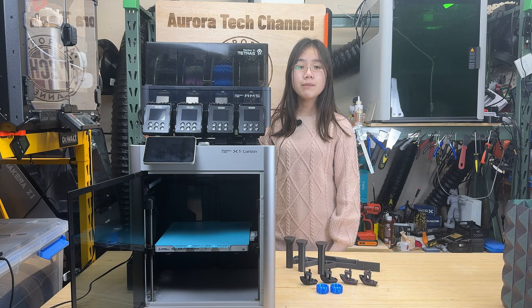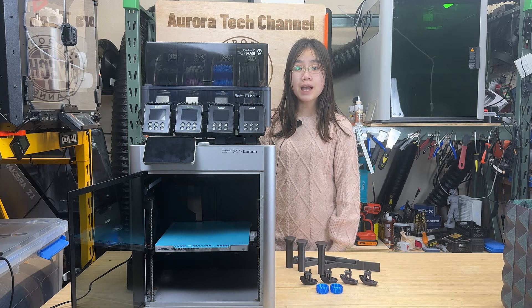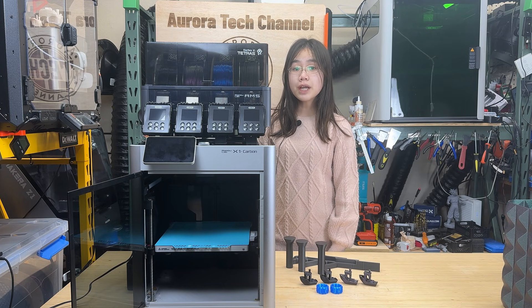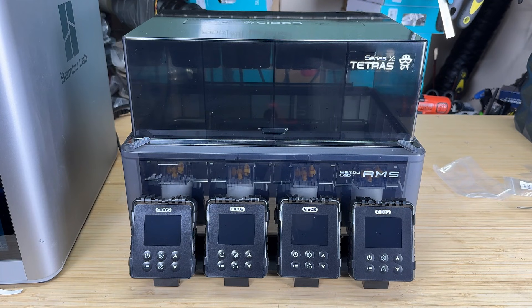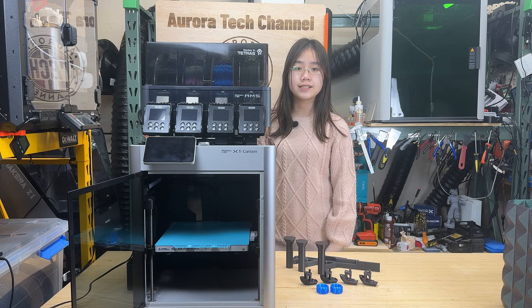In this video, I will mainly focus on the four-chamber version and see how it performs with the original AMS, which I've been using with the X1 Carbon for about three years. I generally don't review BambooLab mods that involve firmware, since BambooLab's firmware is closed-sourced — even if a device works now, there's no guarantee it will continue to work in the future. However, this AMS dryer replaces the lid of the AMS and adds a drying function. It has its own independent power supply, and neither the AMS nor the BambooLab printer can detect that anything is attached, so it basically operates completely on its own.